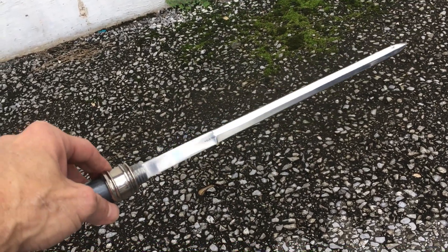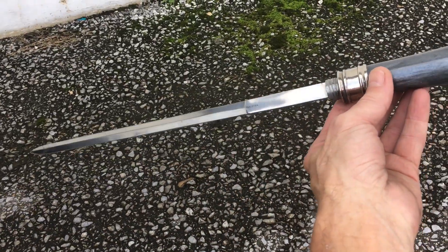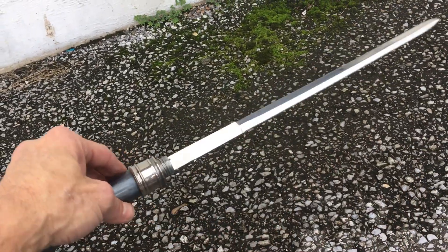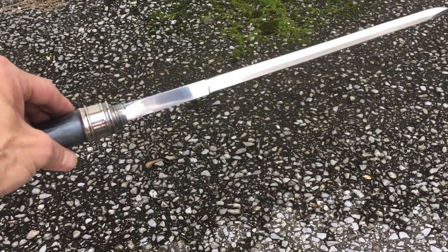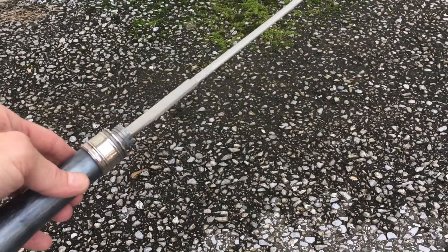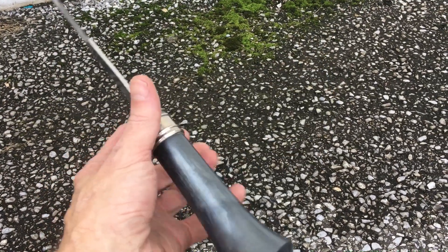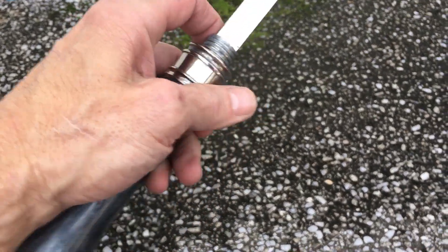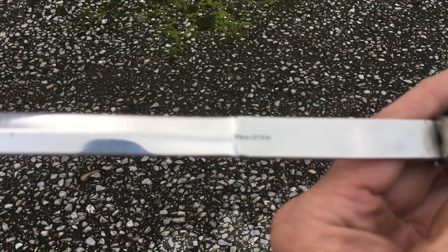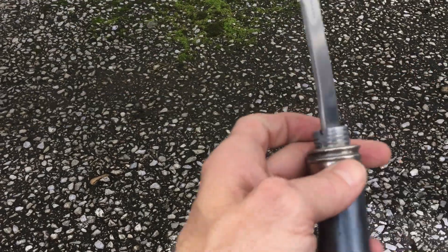I'm gonna try and tune that edge up and see what I can do with this bad boy — maybe able to whack some noodles with it, or maybe even kill a jug with it, who knows. But this is an awesome piece of cutlery from Pakistan. You can see the word 'Pakistan' right there.